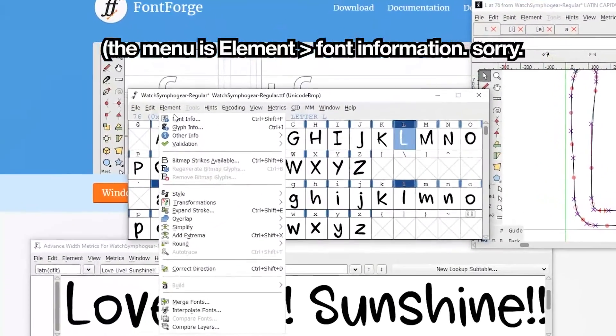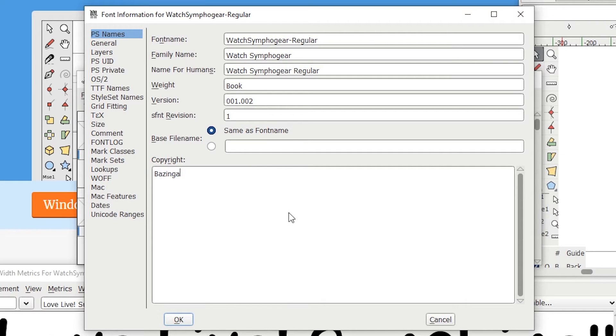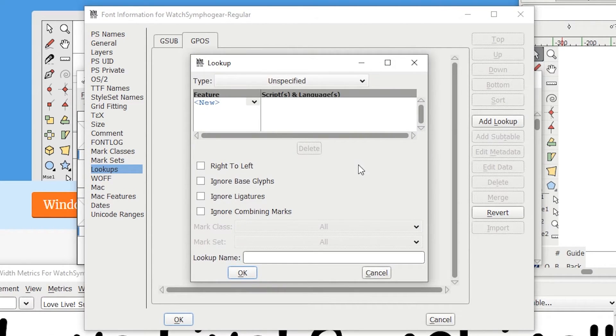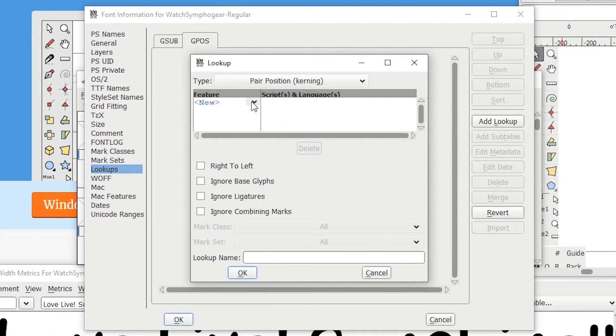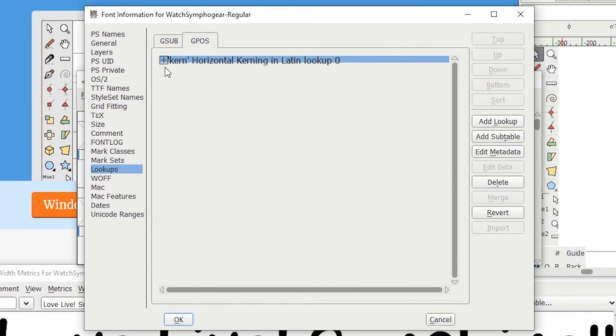Once we're all done with that, we're gonna go to Font Information — this is where you can add things like copyright information, font name, everything. You can do that and click OK without a premium account, right here in FontForge for free — there's your tip for the day. Anyway, we're gonna click on Lookups on the left, go to the GPOS tab, and click Add Lookup. We'll get this scary-looking window — click New, it'll say you need a lookup type, so click on Type and pick Pair Position kerning. There's a whole bunch of other stuff here like ligatures if you want to get really fancy. Click New again and click on Current Horizontal Kerning, then OK — the name there doesn't matter.